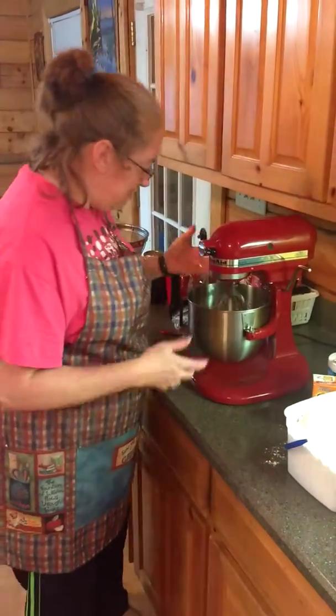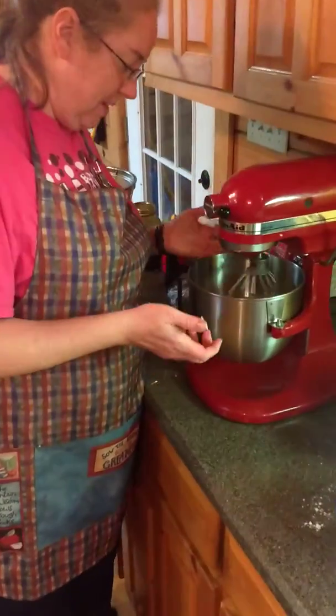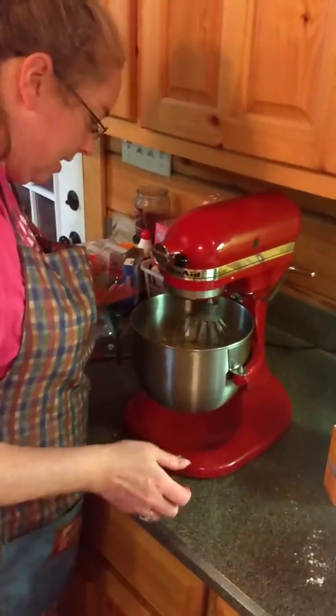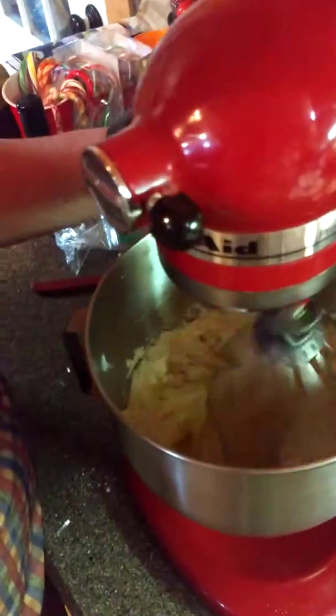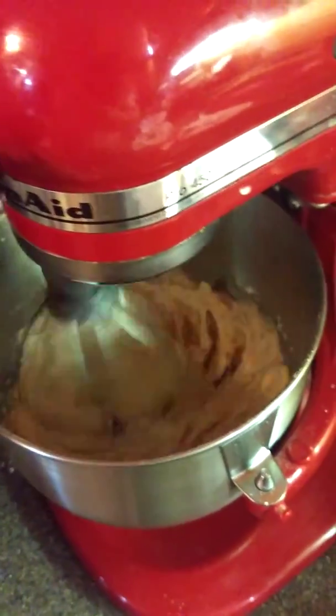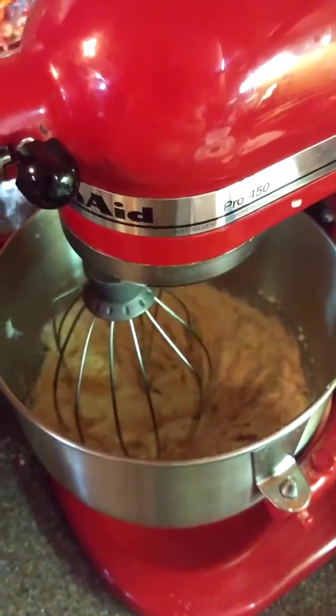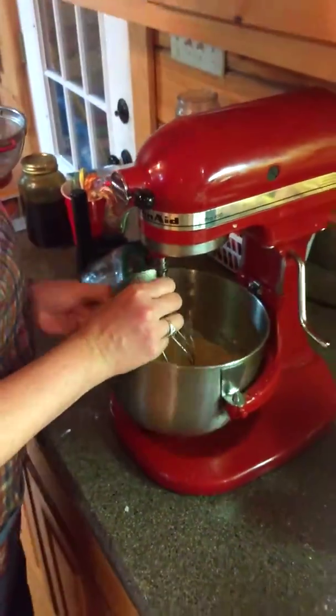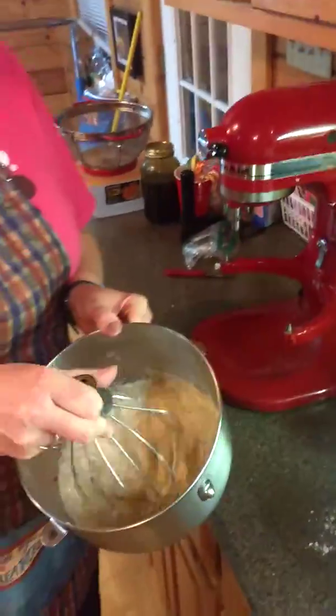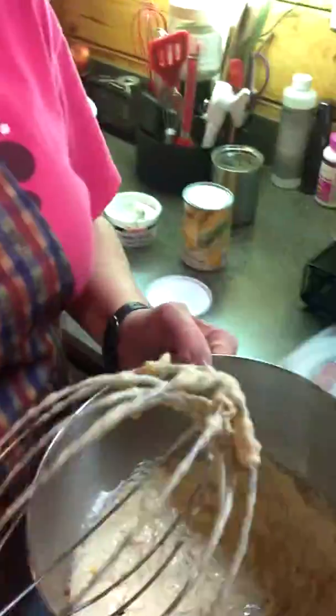But I like my KitchenAid. It mixes pretty much even — like a sturdy style. I'm going to get down in there. And then it has the release — lift off. And then I have my dough.